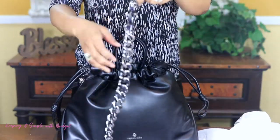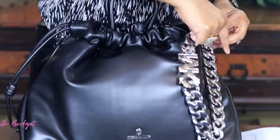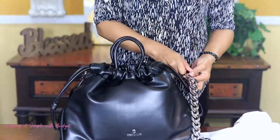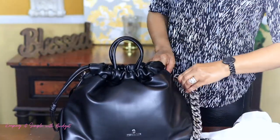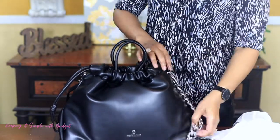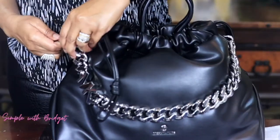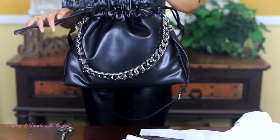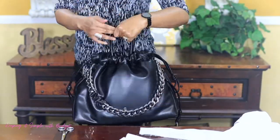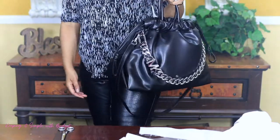And again, I really liked the big chain, and I think that's what's trending now. I'm not a purse connoisseur like a lot of other YouTubers, but I think that's the style now — the big chains on the purses — and I absolutely love it. So this is how I would wear it, just like that. You can't see it, but that's how I would wear it.